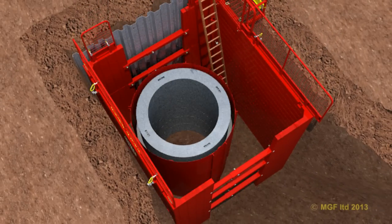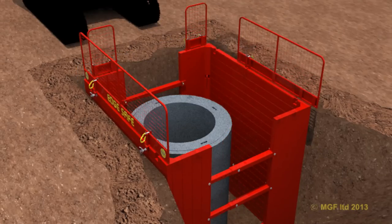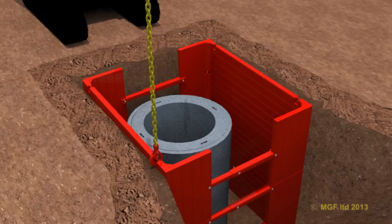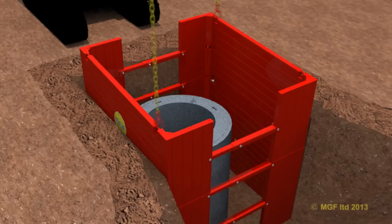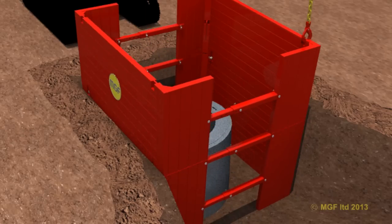Extraction of the boxes normally commences by backfilling around the installed structure. Any ladder safe or edge safe panels attached to the boxes should now be removed, loosening the clamps as shown. Attach an extraction chain in turn to each top lifting point. Slowly apply an upward force to break any adhesion that may have occurred between the panel and the ground. Progressively backfill the trench as the box is removed.